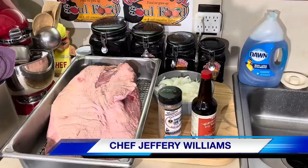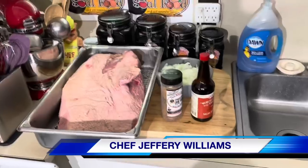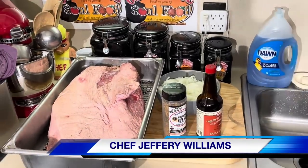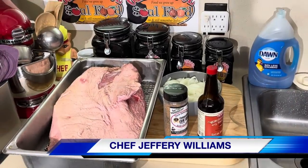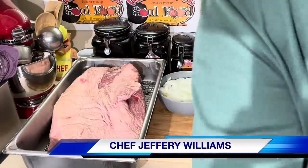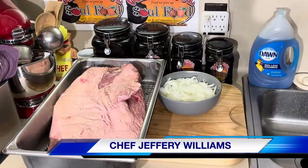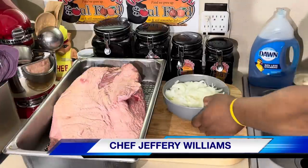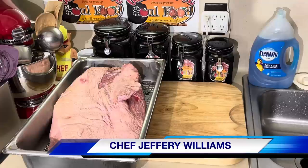Hello, my old school soul food family. Chef Jeffrey back with another video. I don't do hams on Easter - I'm non-traditional here. I'm going to show y'all what I got here and why I'm doing roast brisket. It's not even outside on the barbecue pit. I'm going to show y'all the easiest way to make brisket inside your house. It's going to be called smuggled brisket.